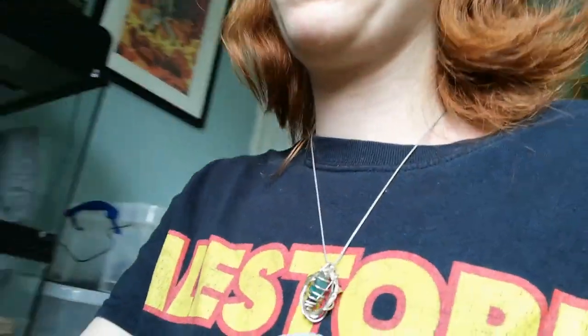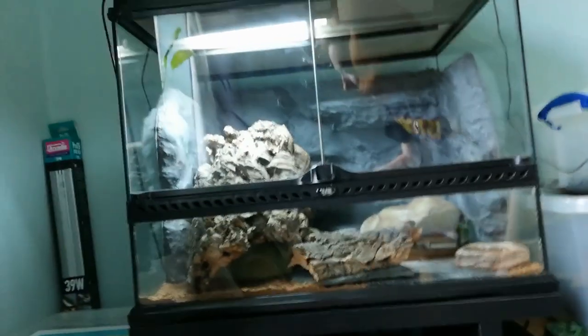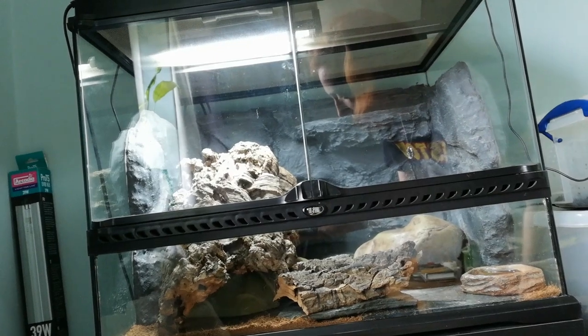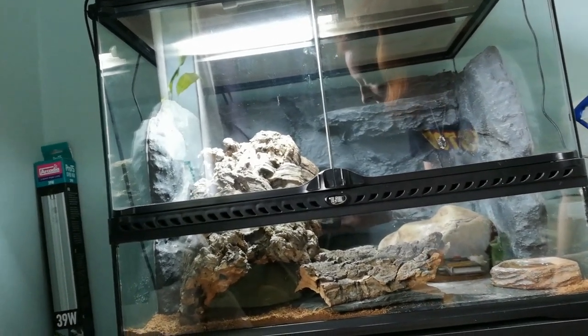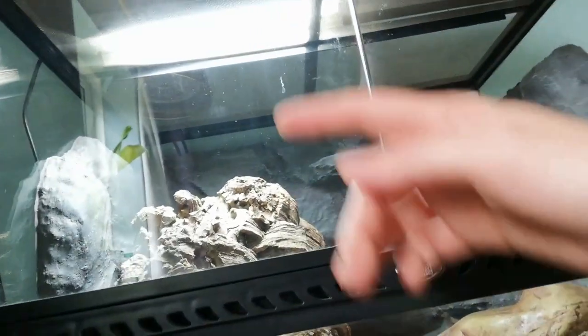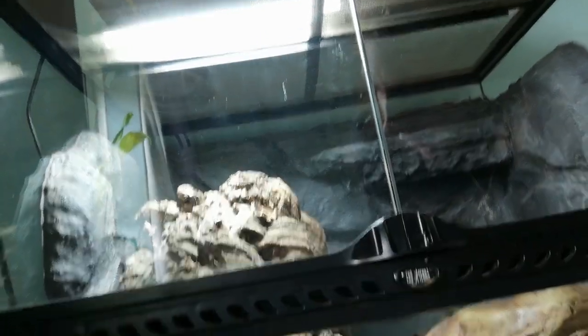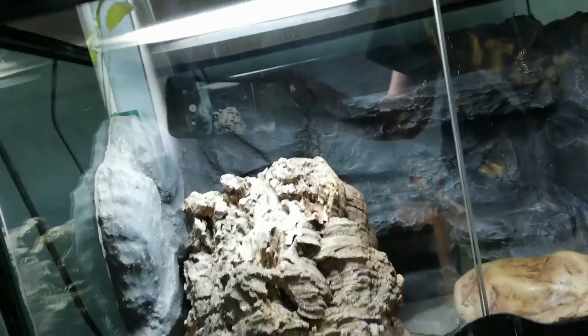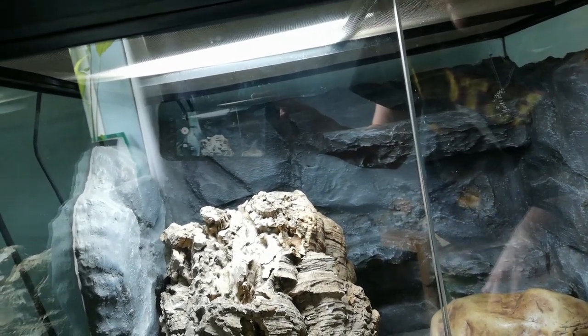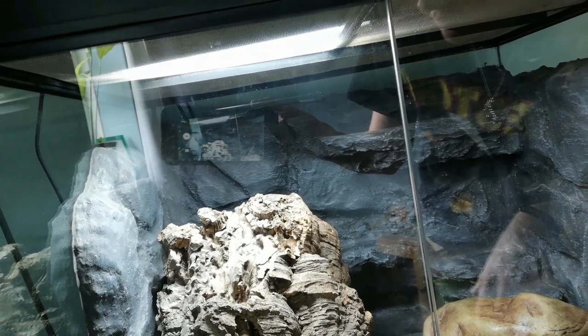I'll show you the leopard gecko — this is a different setup altogether. So this is the Leo. I've got a shade dweller UVB up there, and behind that is the deep heat projector — so it's just there behind the UV, and they're both kind of coming down together. There's a shelf there so he can get right up under the heat and right up to his UV as well.